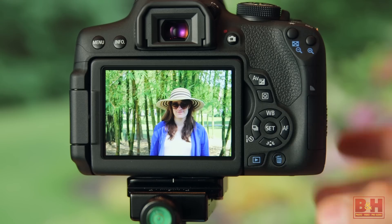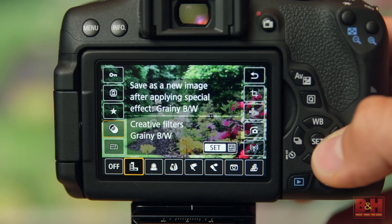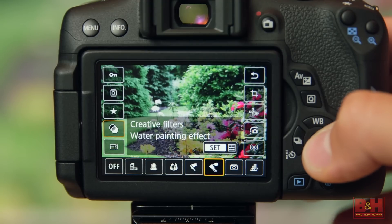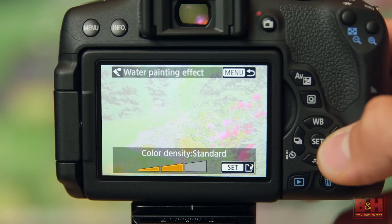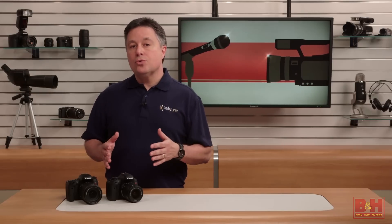The T6i and the T6s have in-camera cropping and creative filters so you can alter images in-camera. I'm not one for in-camera editing, but I can see where applying a watercolor or a miniature effect in-camera and then wirelessly uploading the image right away might be a fun way to share. The images that you capture with either of these cameras will be identically beautiful. Speed, performance, and build quality are also identical, but just a few of the controls and readouts are different.